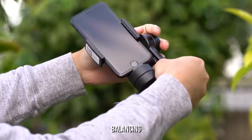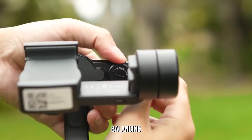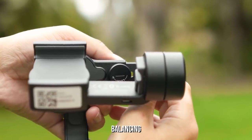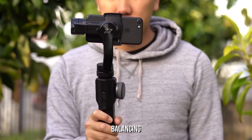To start using the gimbal right out of the gate, place your smartphone in between the clamp and ensure that it's balanced. If it's leaning too much in one direction, just simply unlock the dial here and make micro adjustments until it's leveled. Once you're done, just lock it back in place.